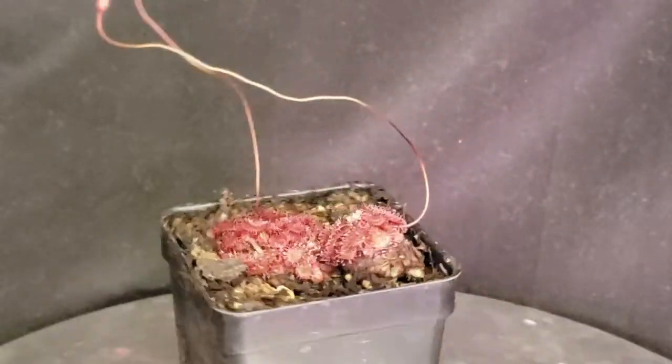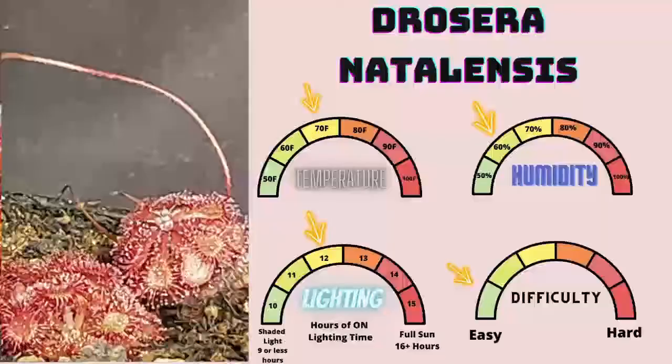Drosera natalensis is a member of the order Caryophyllales, family Droseraceae, genus Drosera. This is a relatively easy African sundew to grow, and I highly recommend it to anybody who has an affinity for African sundews like Cape sundews. It's relatively similar to spatulata but doesn't get anywhere near the size. It's relatively small and likes the general conditions that most other carnivorous plants enjoy, so it'll slot in perfectly to most collections. It's pretty prevalent throughout most of the collecting world, so definitely pick one up if you don't have one. They're beautiful, easy to grow, and you can kind of set and forget them like spatulata.